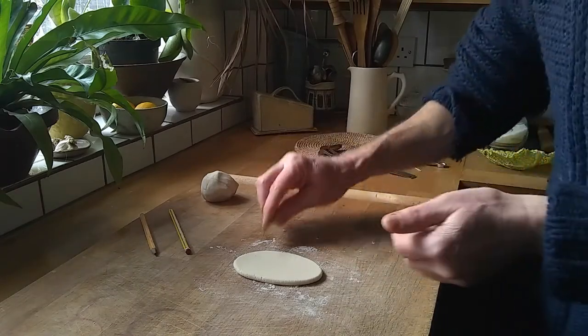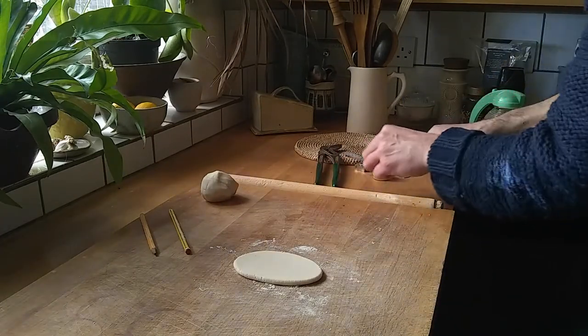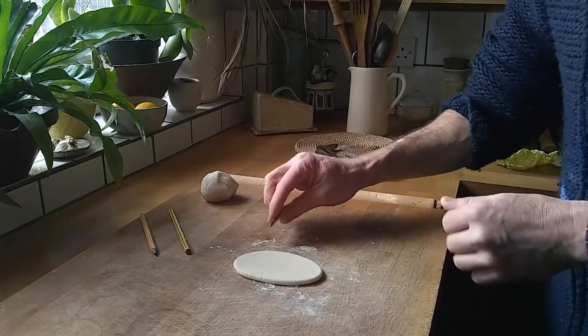You can use all sorts of stuff that's around the house. We've got some stuff here — there's a bottle top, some tools, cocktail sticks, and we can use the pencils as well. Let's just mark this up and see what we get.